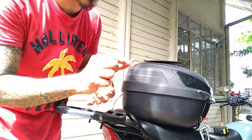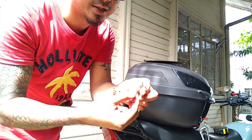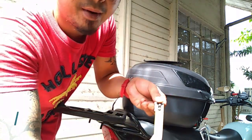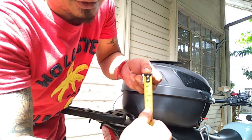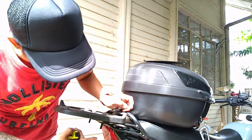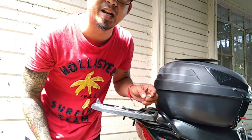Okay, ito yung ginamit natin na bolt — Allen type, ordinary lang siya. Meron siyang isang washer tsaka isang nut na M6. So sukatin natin yung haba — ang haba na ginamit ko rito mga pops is 2cm lang. Enough na yun. Kasi pag sobrang haba ng bolt, pangit na siyang tingnan dito, lalawit na. 2cm okay na yun — lumampas man ng konti, kailangan kapiraso lang, huwag masyadong mahaba.